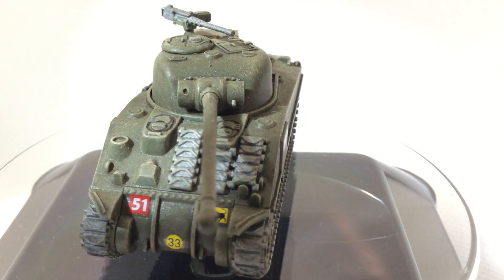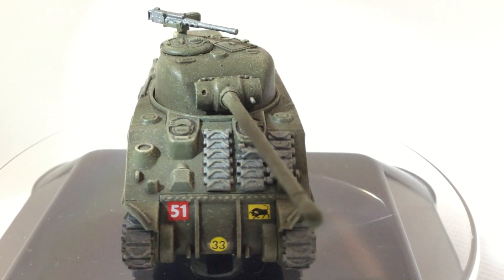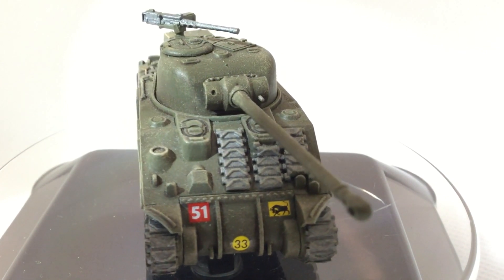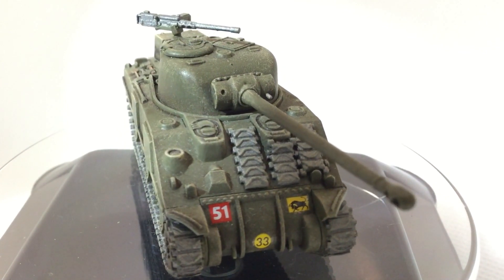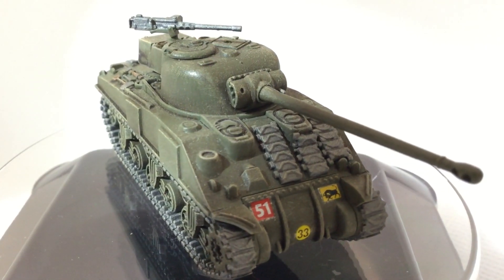This isn't a new kit, but Battlefront's Sherman V is part of the late war products being released for 4th edition Flames of War. Let's have a look at this plastic kit from 2014, and some of the current British box sets it's a part of.